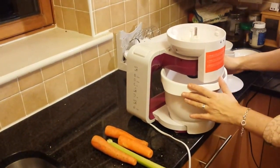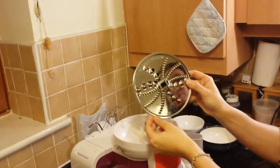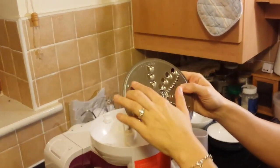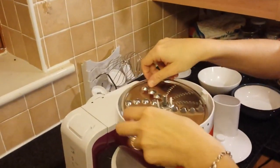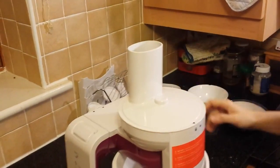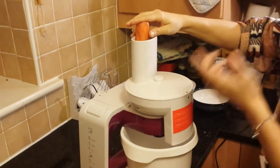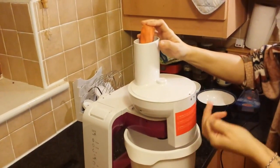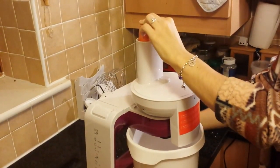I removed the cheese and put back the part of the shredding unit. This is the shredder blade — it's got two sides. This is the fine shredder on one side, and the coarse shredder on the other. I'll start with the coarse to see how my carrots will come out, because sometimes I get different results with different vegetables. For example, carrot comes out nicely but onions are probably more mushy because they are softer and more wet. So I'll just go with the carrots for the demonstration.